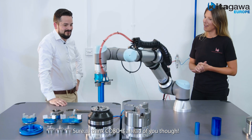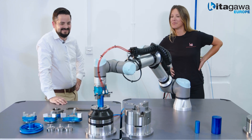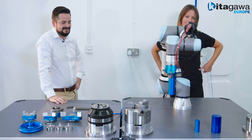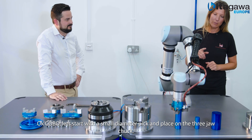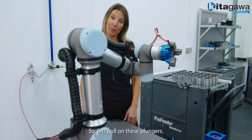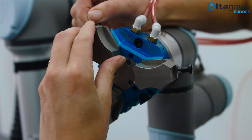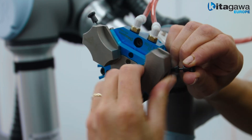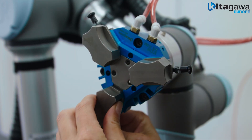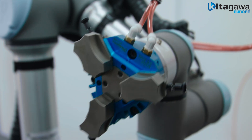I think Kobo's ahead of you here though. Okay Kobo, let's set up with a small diameter pick and place on the three jaw chuck. So let's pull on these plungers — click, click, click, and click. Ready to go.